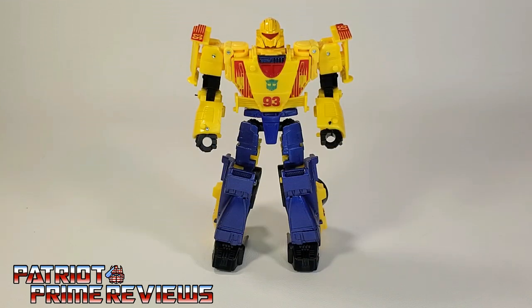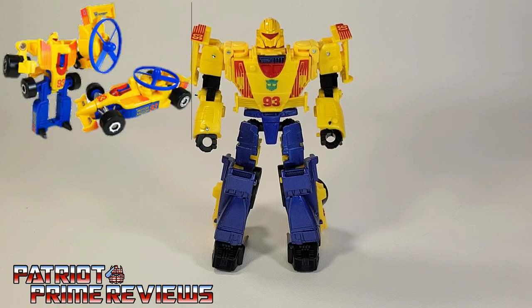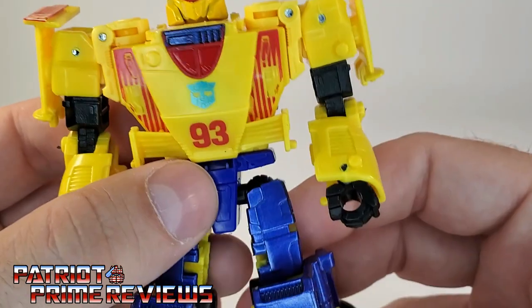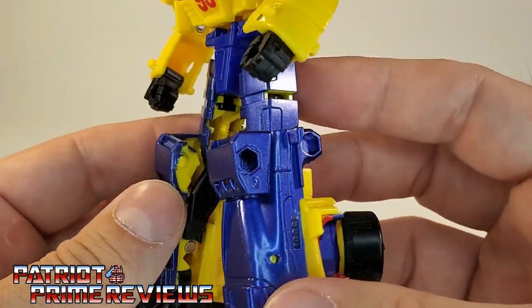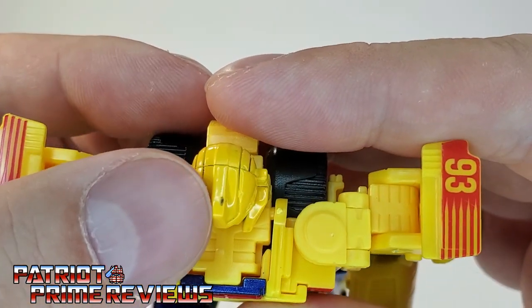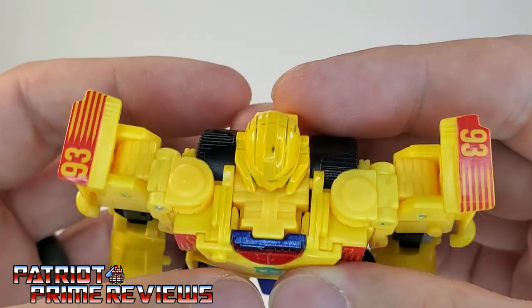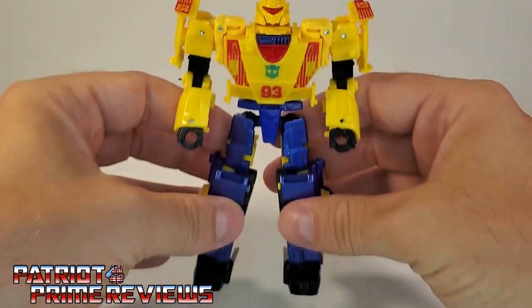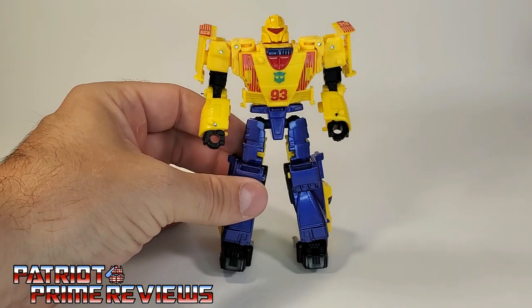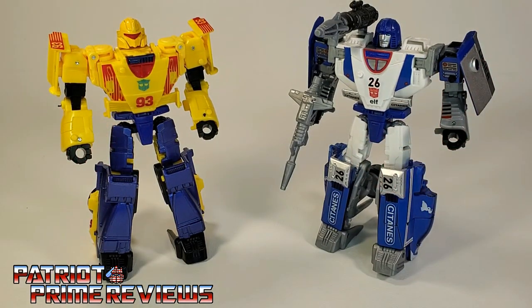Now let's take a look at Leadfoot. This figure is an homage to the original Generation 2 Leadfoot, which was part of the Rotor Force subline — a group of Transformers that could launch spinning discs from their vehicle and robot modes. Right off the bat, I love the color scheme with the red and yellow, right down to the awesome metallic blue for the legs. This figure looks so good, and what a great head sculpt. The only issue with mine is a paint scuff on top of the head — it's not major, but it's still disappointing.